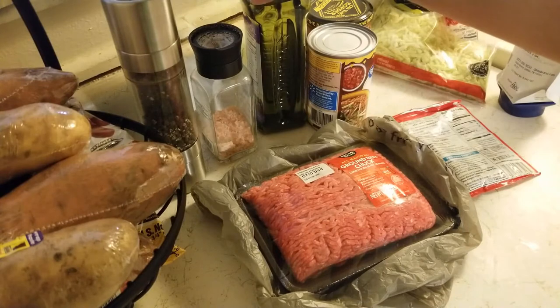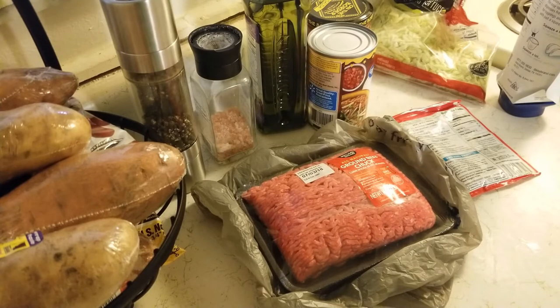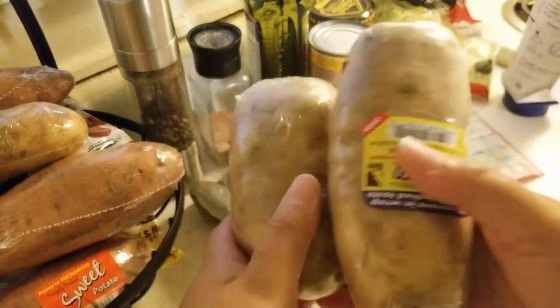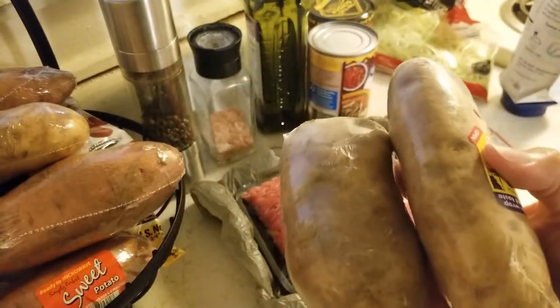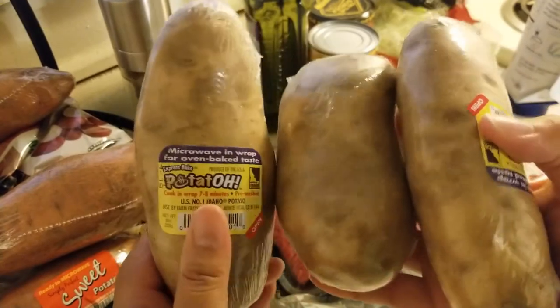There's also some oil, salt, and pepper — I probably didn't use the oil but I did use the salt and pepper. It's all going to go on top of potatoes, so sort of like a potato taco. The middle potato is going to be mine.